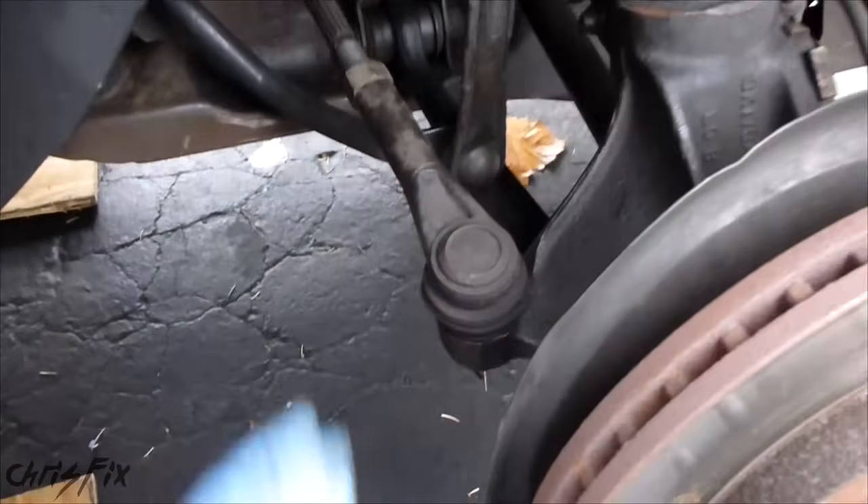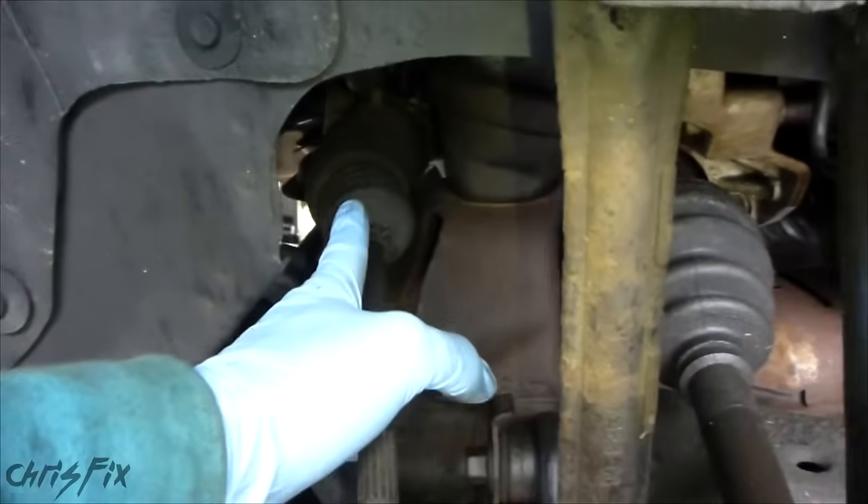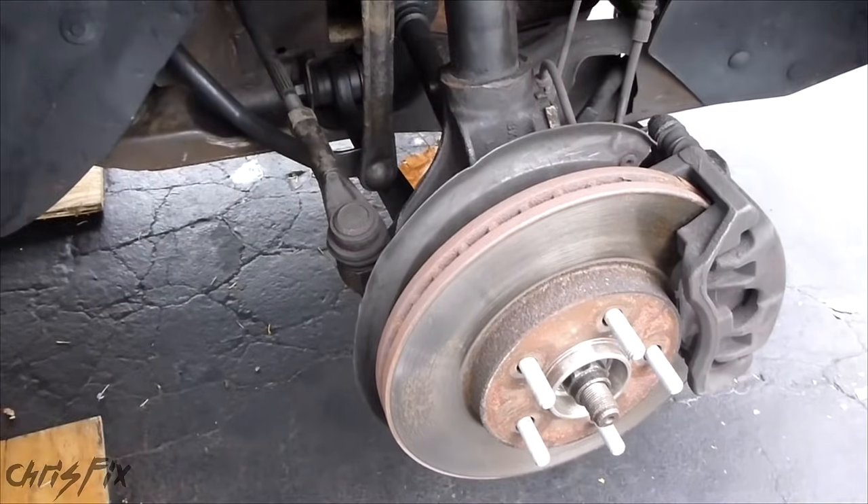Hey guys, Chris Fix here. Today we're going to change out the tie rod ends — both the outside and the inside tie rod ends. Very important for your steering and for your toe alignment. So I'm going to show you how to do that now.